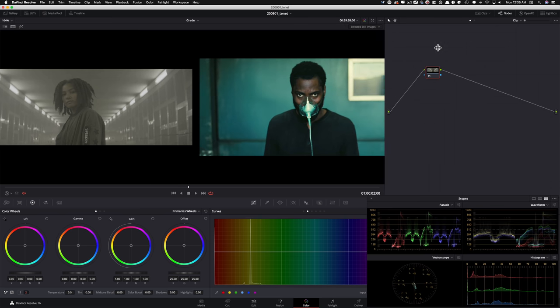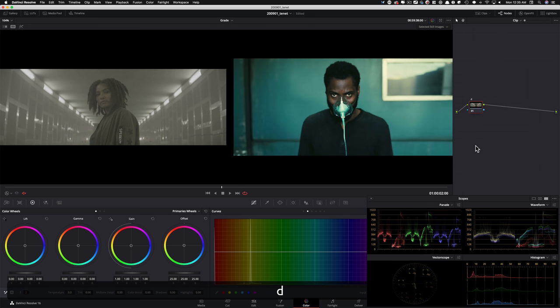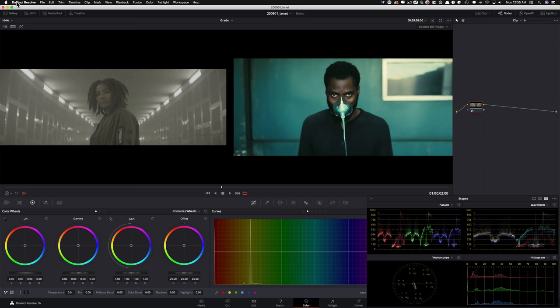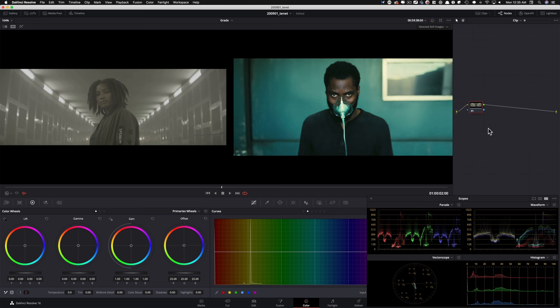I'll pull this over and we're gonna keep our node tree here — it should still be legible. First thing I'm gonna do is hit tab so I can label my node. Tab is basically my label or renamer — I went under keyboard customization and set it up that way. I'm gonna call this exp — that's my exposure.